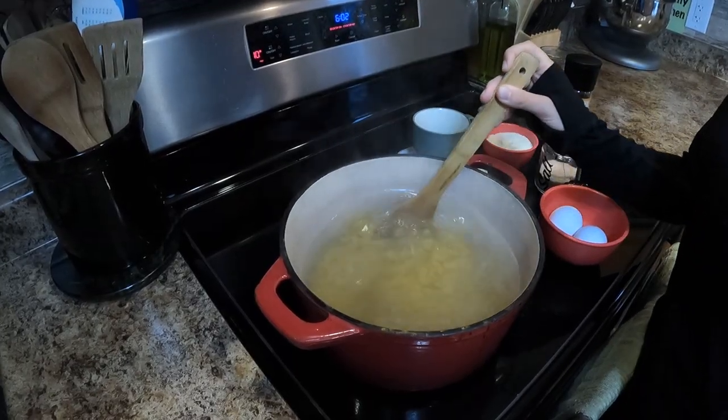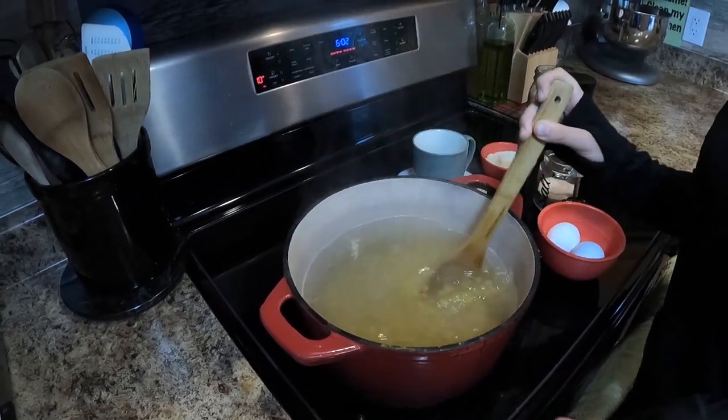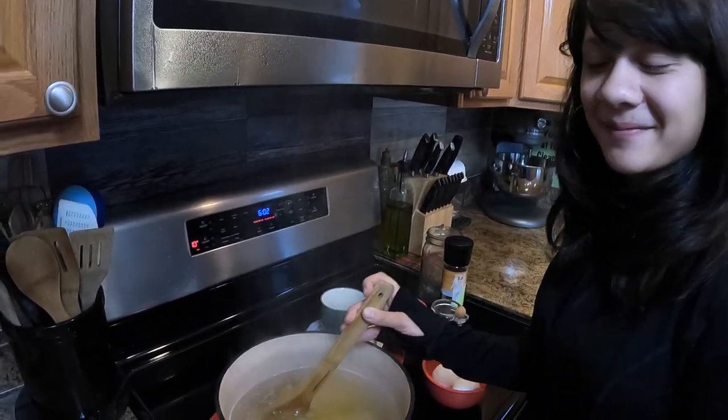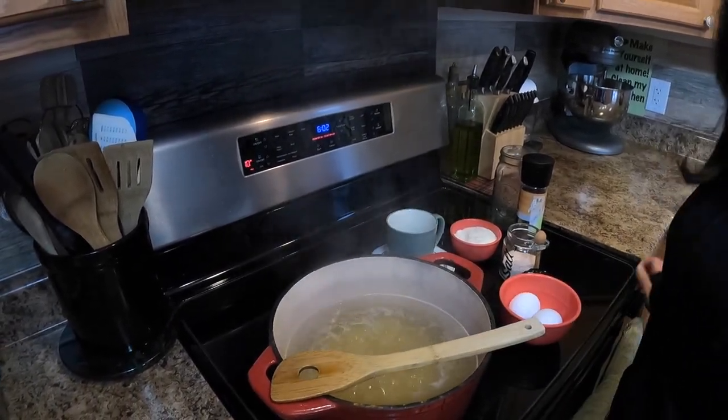Adding salt to water makes it an azeotropic mixture, which raises the boiling point of the water, which means it cooks faster. But on the other hand, you have to worry about people who have a sodium sensitivity, so it's a balance. I'll bring you back when this is done.